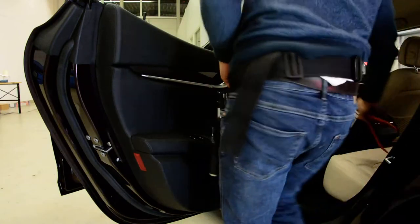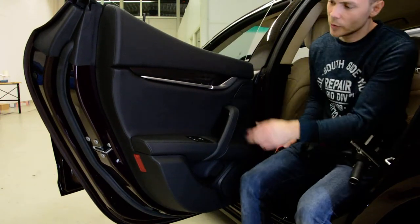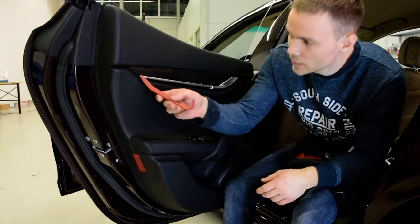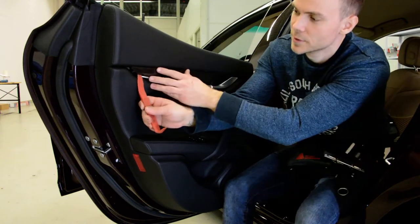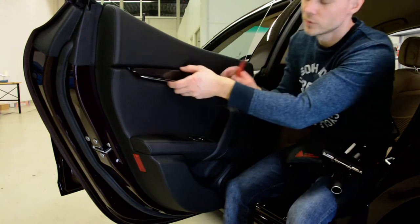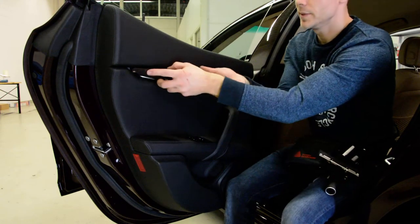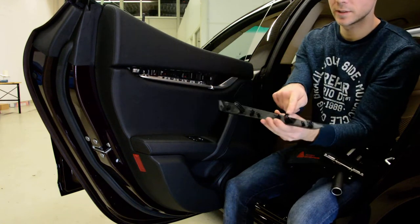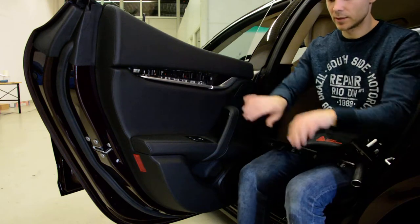Ok, first thing first, you will have here a trim. Slowly, with the plastic removal tool, pop up this trim. It came out very easily. Don't push, force, nothing — bend it, bend it like this, because it has two hooks, right like this.